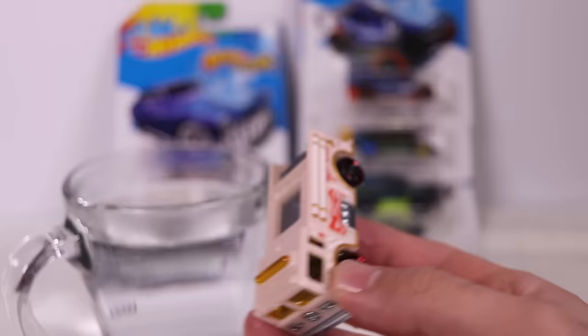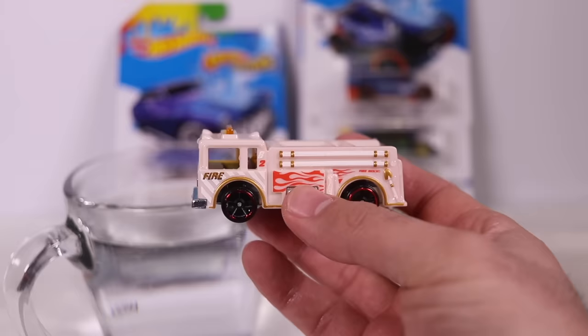We'll dip that last red portion in there too. There we go — now we can see it's totally gone to a white color. I'll let you guys know at the end of this video how long it takes for them to dry and go back to their initial color. We'll throw that one aside and go on to the next one.